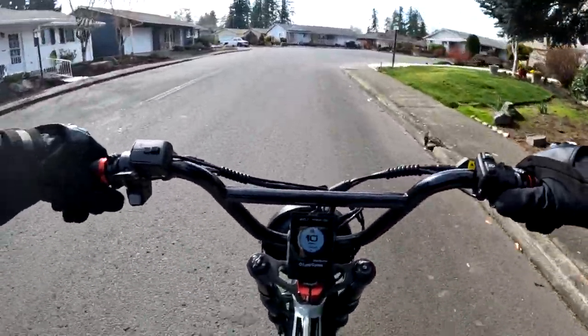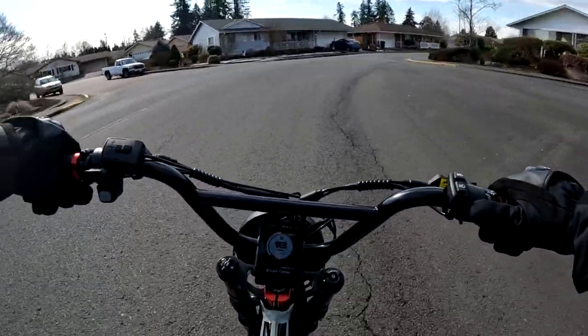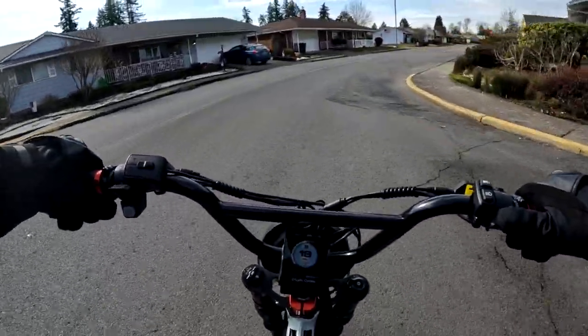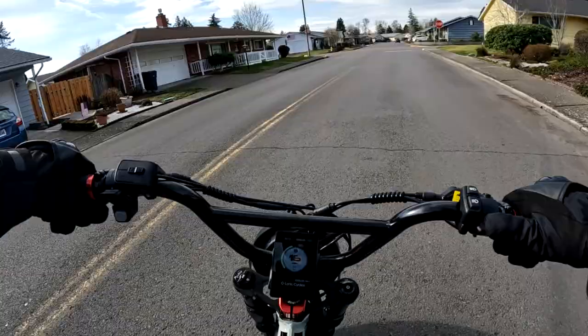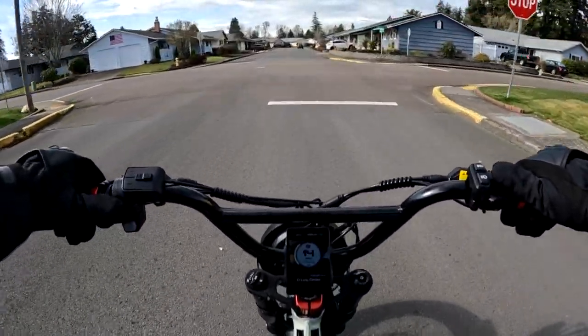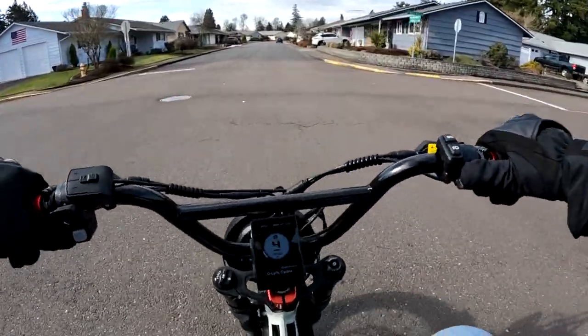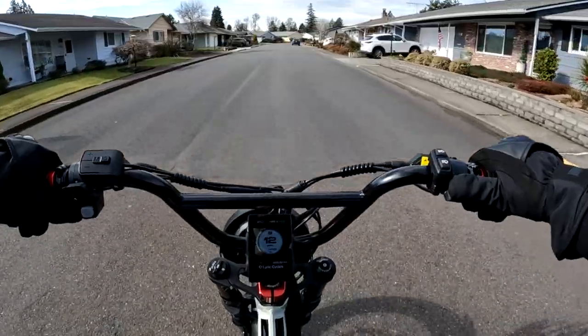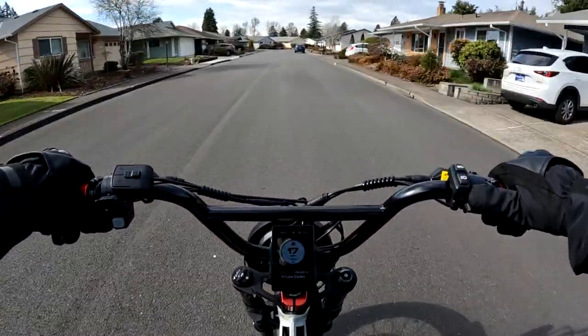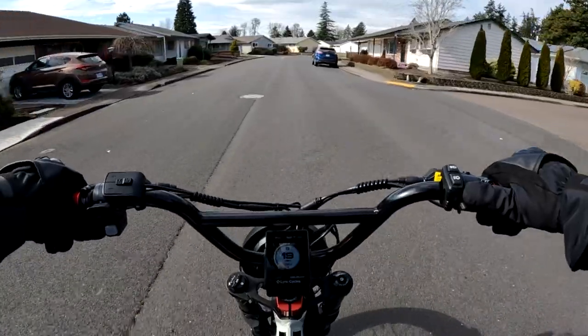Welcome back to the channel. Not a bad day this afternoon — we're sitting at 47 degrees, so not too bad at all. Not much of a wind.